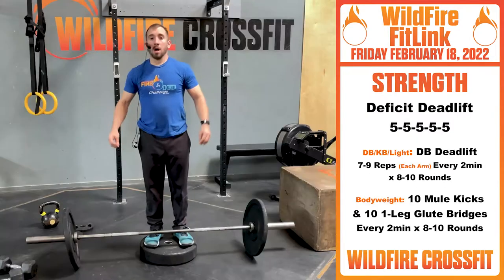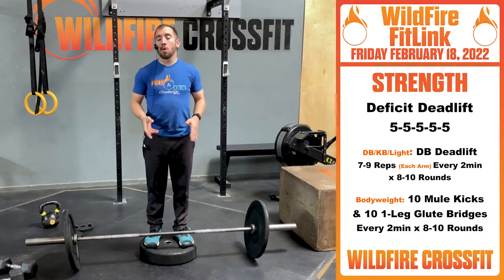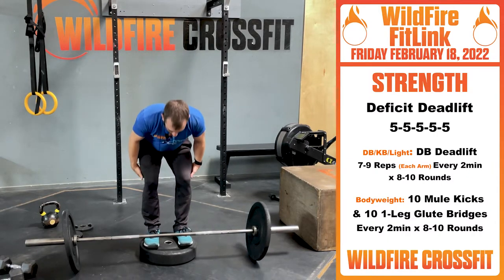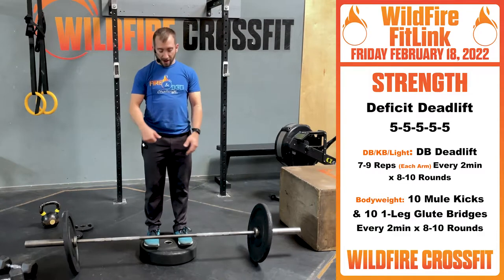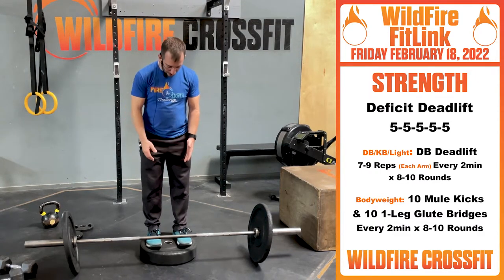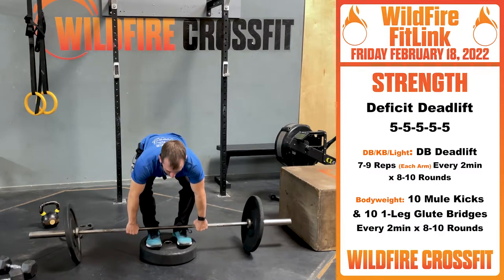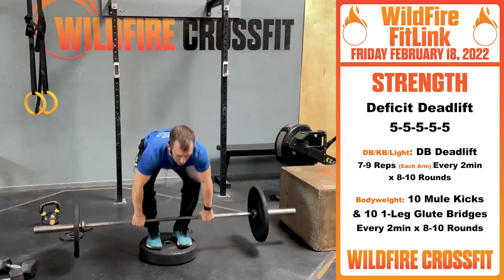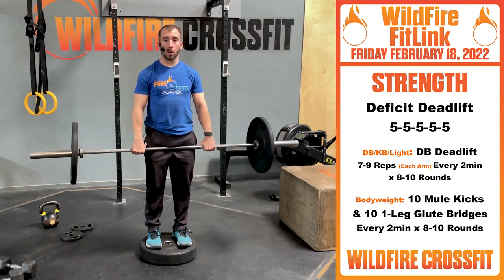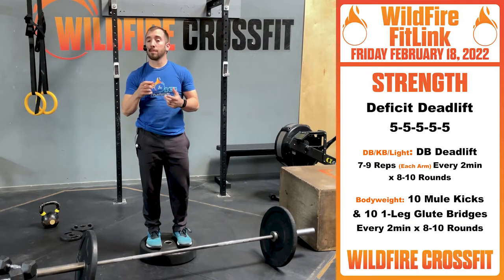Let's get ready for our strength. For your Friday strength, we're working deficit deadlifts. Normally we go off a 45-pound plate, something about three inches from the ground. This works the lower extremity of your hamstrings — it helps build that lower part so our first pull is stronger. We're working five sets of five on this. Center yourself over that plate, bring the bar just above your midfoot. Set up a little bit deeper, but keep that chest nice and tall — butt hinge is a little bit high, we don't have to be in a full squat. Pull from those shoulders, back down, up. Nice and controlled. It's good to work solid weight — we don't have to get a five-rep PR, just work a good movement pattern.